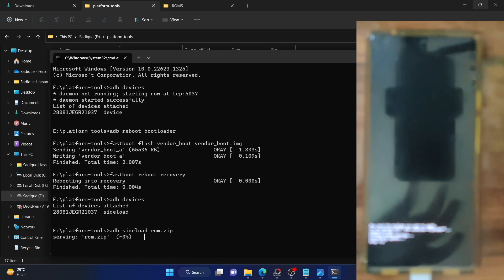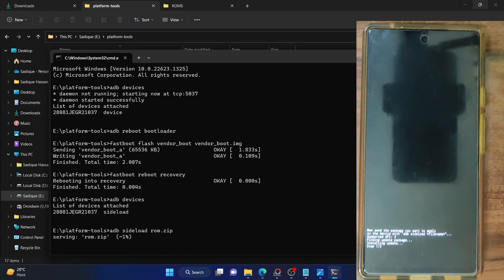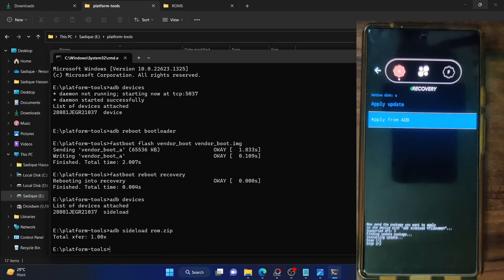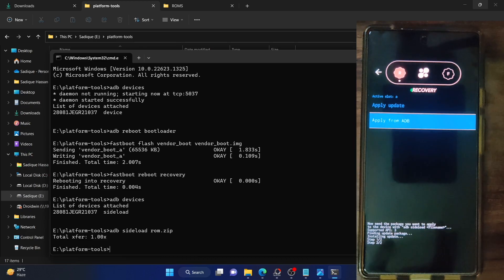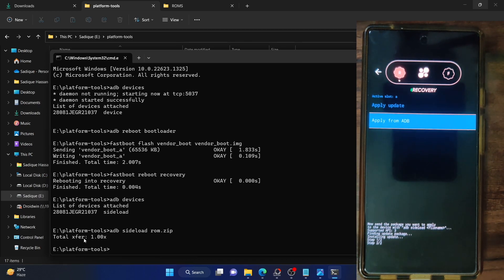Type in ADB sideload ROM.zip and the sideloading will now start. As you can see, the sideloading has started and it's currently on step one of two — this is the step that takes most of the time. Step two of two only takes a few seconds. You can keep track of the flashing from the CMD window as well. In the CMD window, the progress will only go to 47% — once it reaches 47%, the flashing is complete.